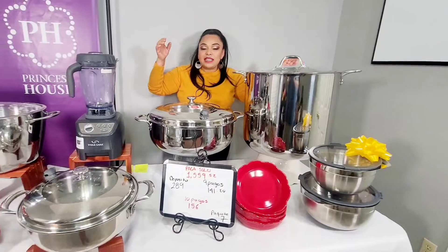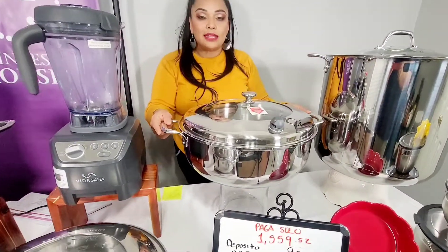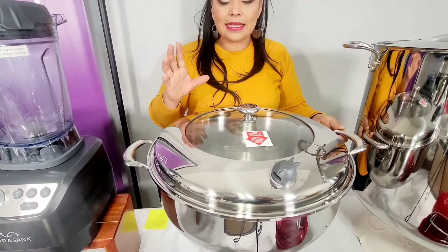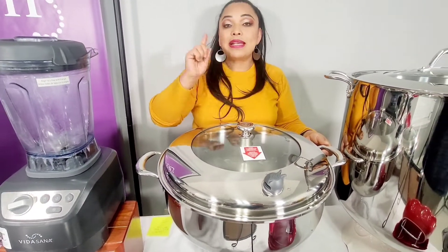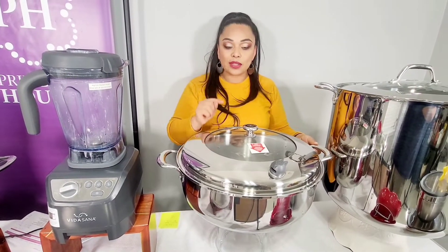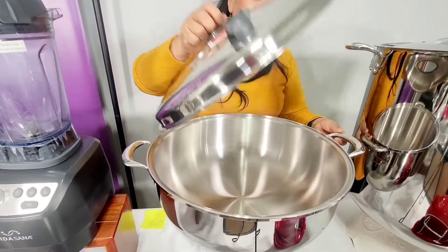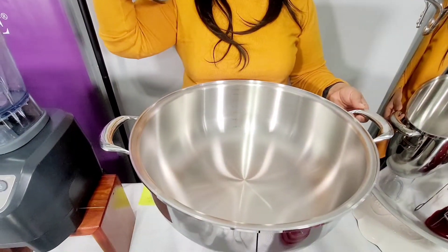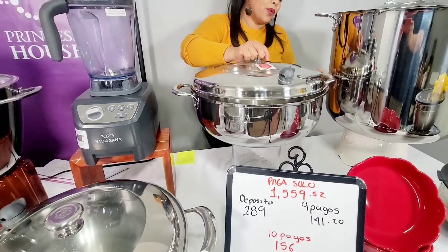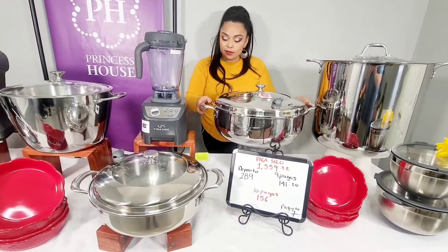También está esta preciosura que no es de nuestro catálogo — es la olla más grande, la cacerola más grande que ha lanzado Princess House. La más grande que había era de 16 cuartos; esta es de 20 cuartos de línea Vida Sana, 5 capas de acero inoxidable. Mira nada más qué chulada de cacerola. No la puedes desaprovechar ahorita, porque esta te la estás llevando como especial para anfitriones.